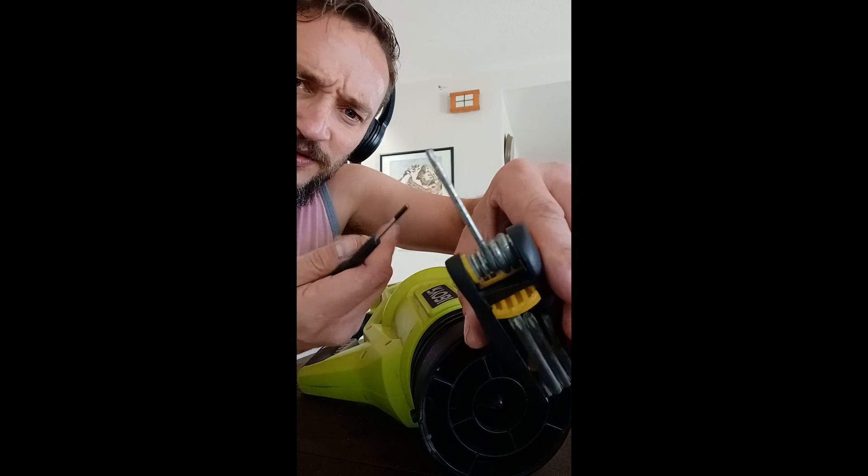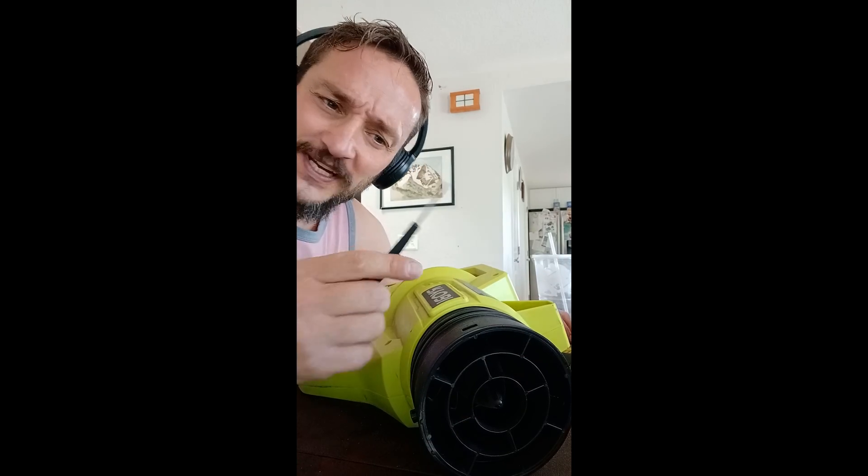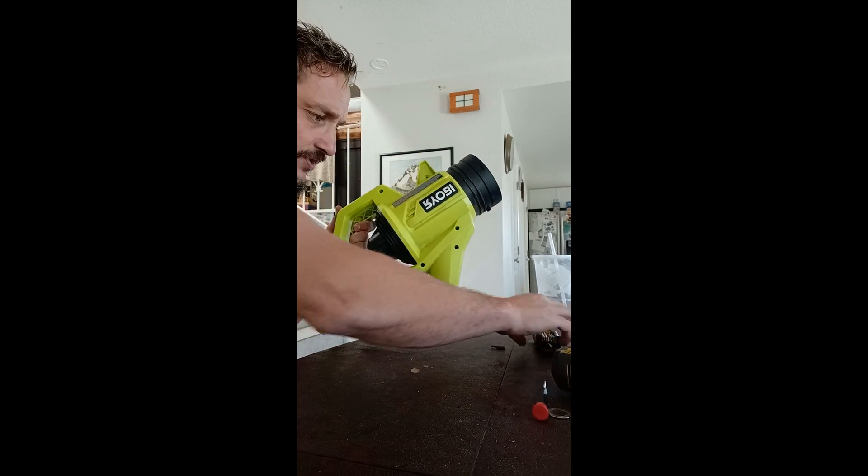There's the screws. There's the fan blade. By adding this to the collection of tools, I needed something deeper to be able to reach into these really deep holes. That one is stripped, so now I've got to try this one.